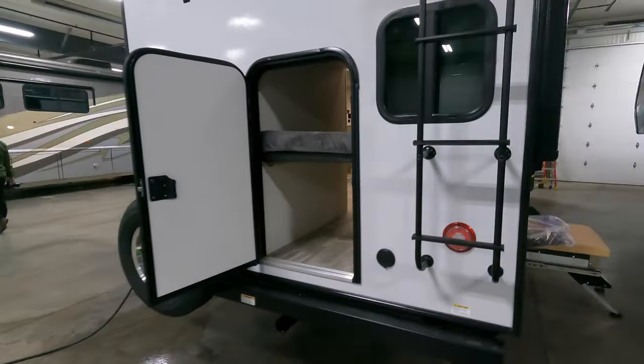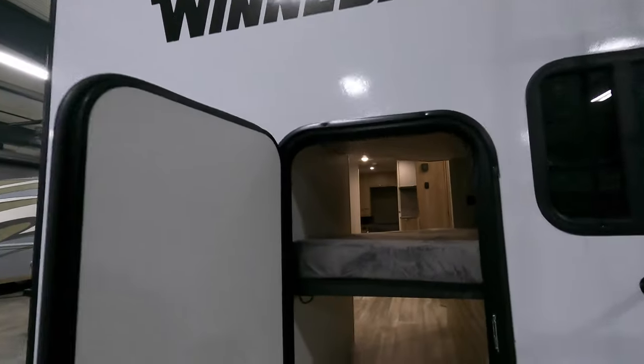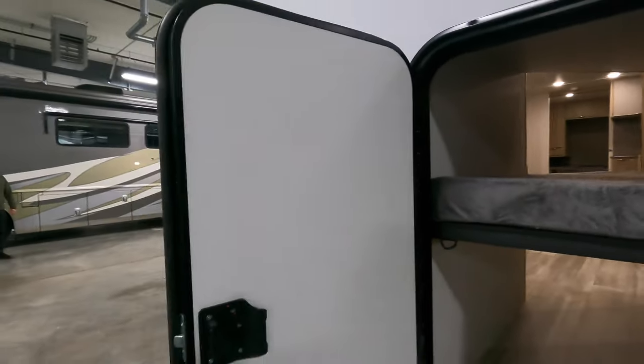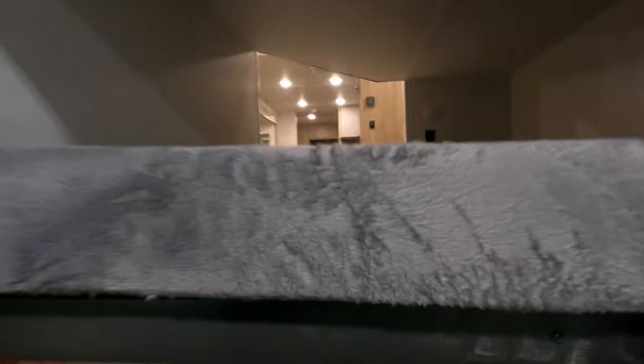Making our way towards the back here: spare tire and backup camera prep. This pack-and-play door is really nice and really handy so you're not tracking everything inside the coach when you go to load it. You can flip this bunk up, clip it out of the way, or leave it down and just load things in below.